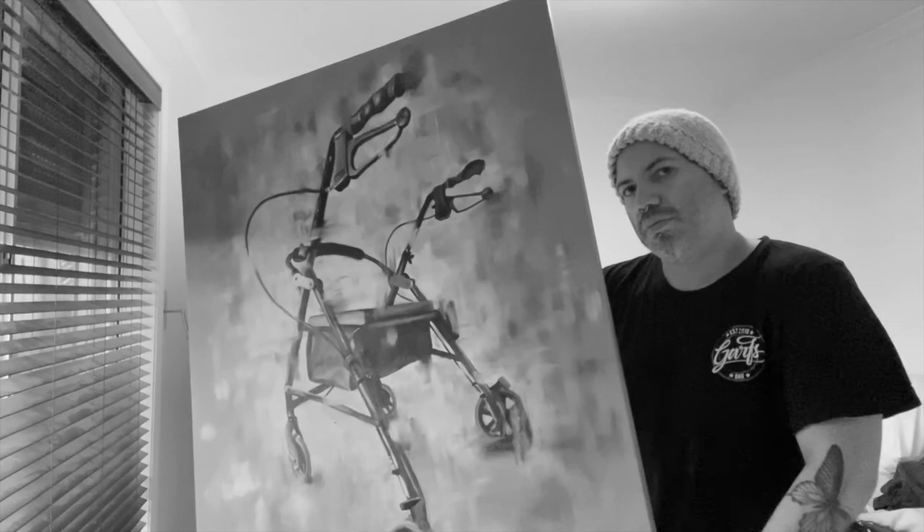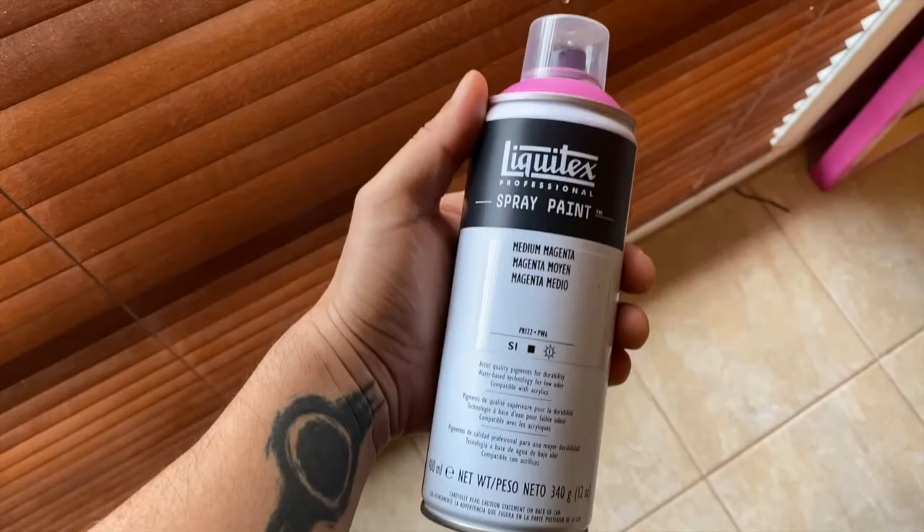I wanted to give the subject some movement by using a lot of vigorous brushstrokes. We tend to see walking aids like this as objects that are slow paced and for slow moving people, particularly elderly people. So I wanted to change the feel of that a bit with the rapid brushstrokes, but also with the hot pink along the outside.